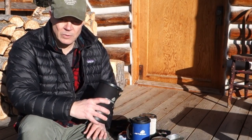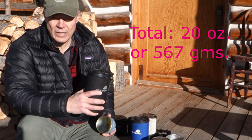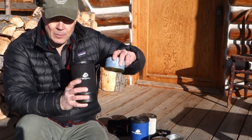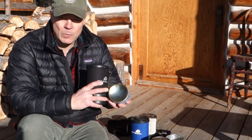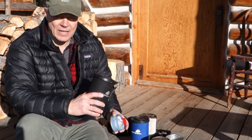We usually don't count consumables like fuel, but the canister itself adds another four ounces to the total weight. One quick side tip: when you're storing the fuel canister inside the pot, if you put it in this way, the metal base is in contact with the bottom of the pot and it tends to form a ring of rust. So save that little plastic cap and put it in upside down, and then you don't have to worry about that.